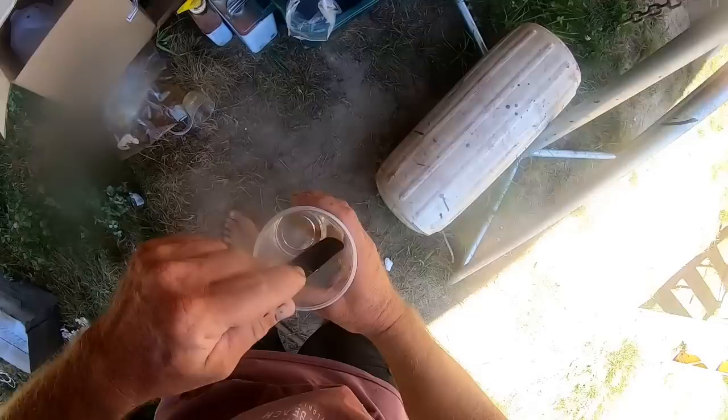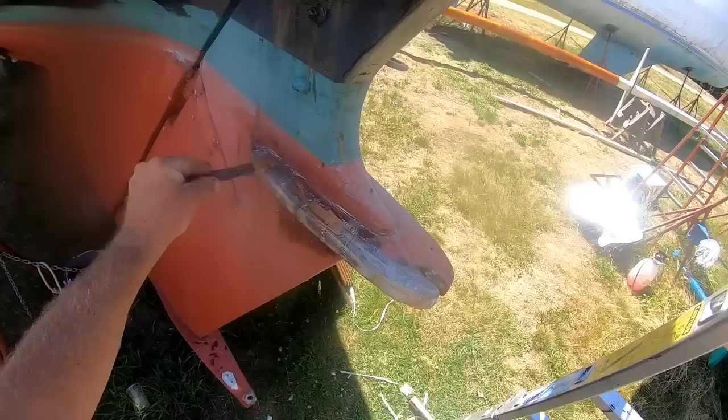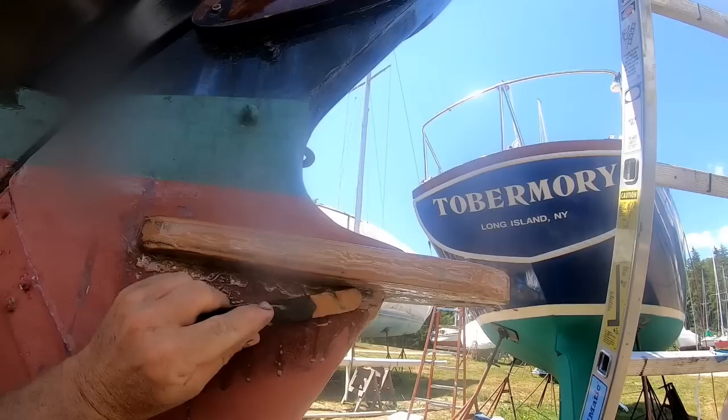The last step is to encase the whole thing in fiberglass roving and epoxy, for two reasons: one, hopefully to keep it dry, and two, to create a barrier which hopefully will keep out any more pesky teredo worms. Following that, I'm slathering on some epoxy mixed with a micro-balloons filler to create a fairing compound.